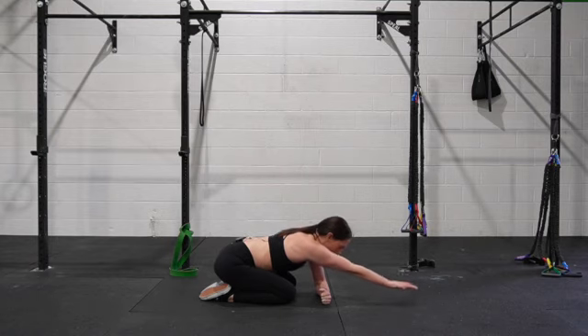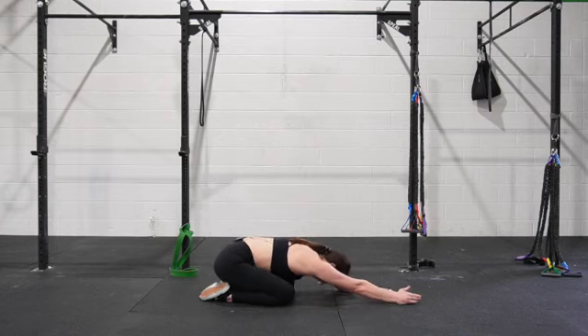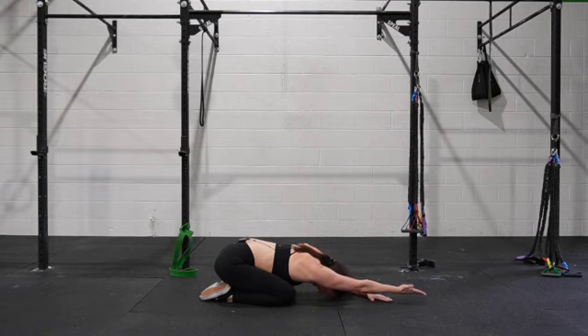If this is productive, pain-free, and feels pretty easy, the next option is to go into a full child's pose so you're more overhead with your arm. Once again, maintaining that external rotation, we are lifting from our shoulder. It might be small — that's okay.